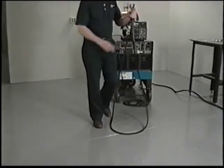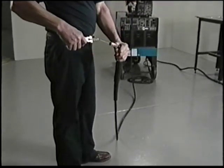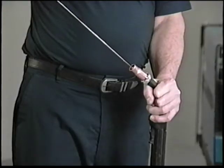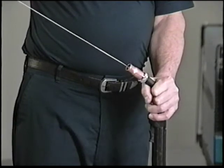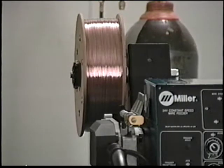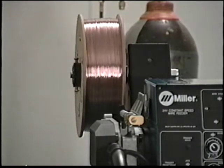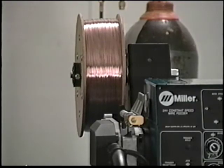A final check of the feed system, including the gun liner, can be accomplished by releasing the pressure arm, straightening the gun, and manually pulling the wire through the gun. If pulling wire is difficult, the gun liner may need to be cleaned or replaced. This is also a good time to verify that neither the contact tube nor the spool brake are causing restrictions.